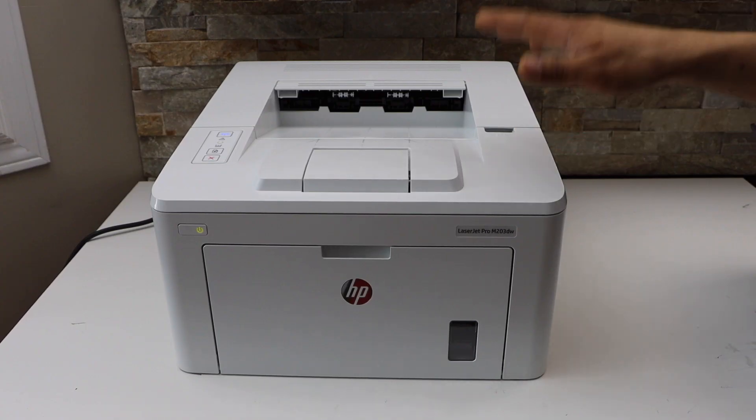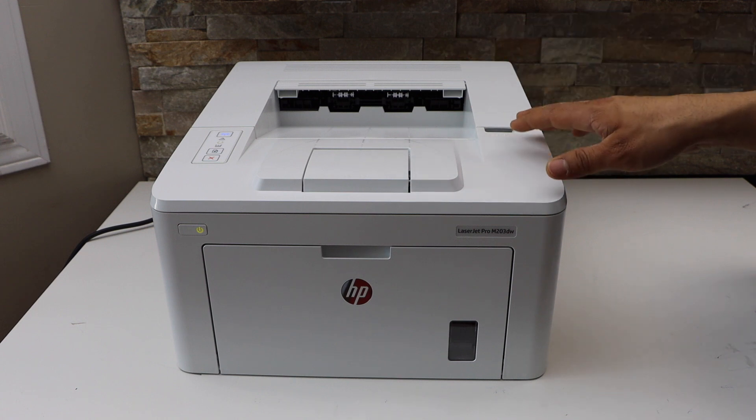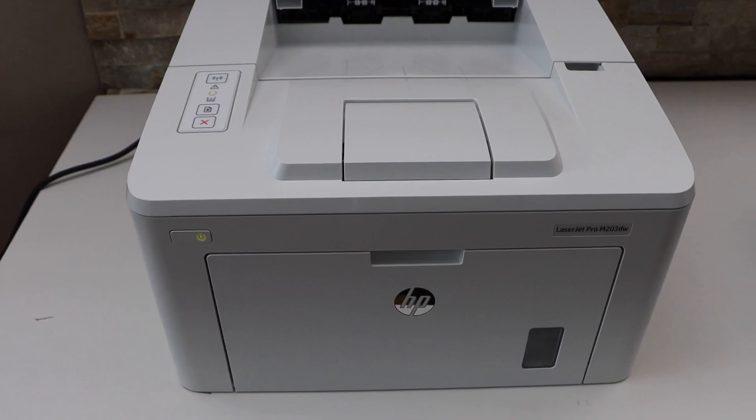If you want to connect with a new Wi-Fi network, you can follow this process and then your printer will be ready for the setup. Thanks for watching.